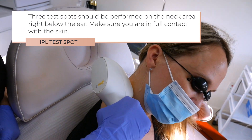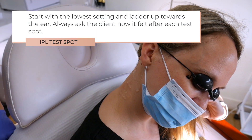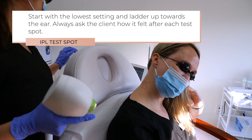3 test spots should be performed on the neck area right below the ear. Make sure you are in full contact with the skin. Start with the lowest setting and ladder up towards the ear. Always ask the client how it felt after each test spot.